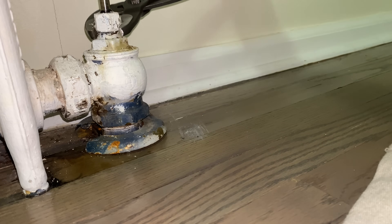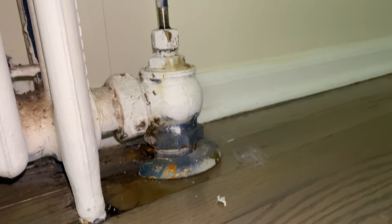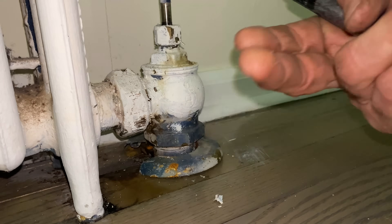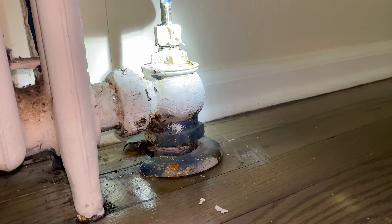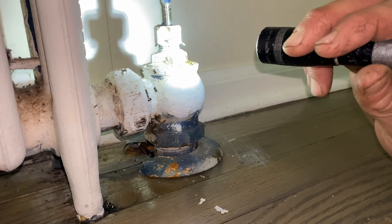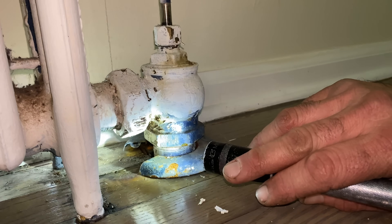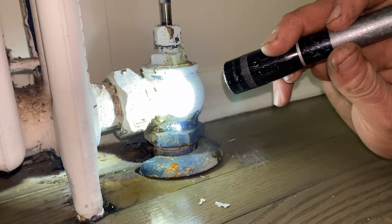Yeah, I should stop that leak. Let's see if it gets wet. Nothing's leaking at least. Dry. Okay.